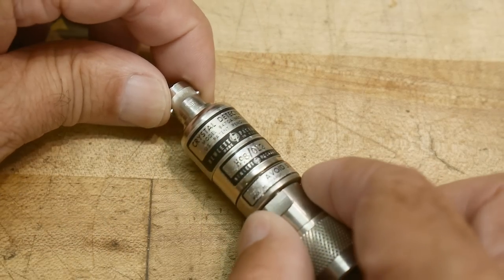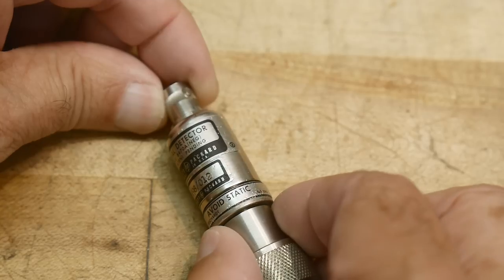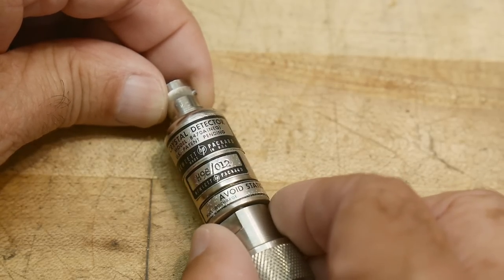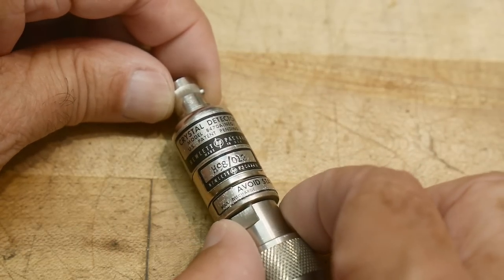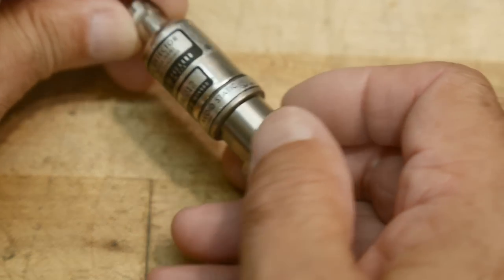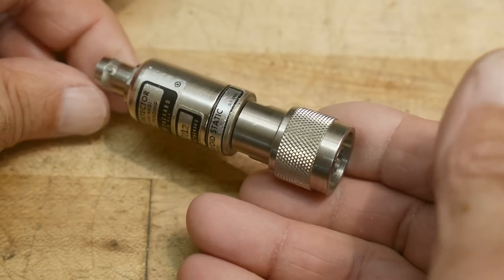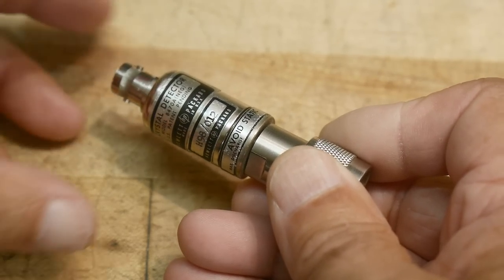Can you read that? Barely. Crystal detector, model 8470A, negative — we'll talk about what negative means. It's made by Hewlett Packard. It has an N connector on one side and a BNC on the other side, and it detects microwaves. This one is good up to 18 gigahertz, believe it or not.